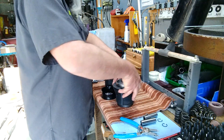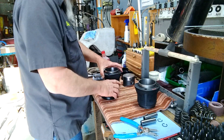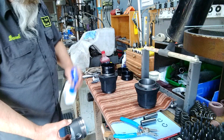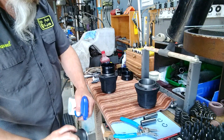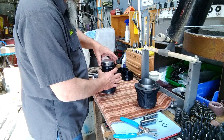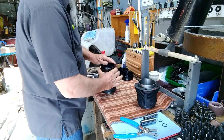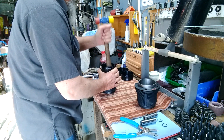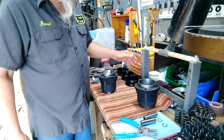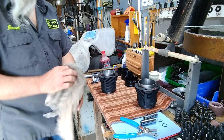Voila! No fuss, no muss. Of course it's only for Volkswagens, but that's about all I'm building right now.